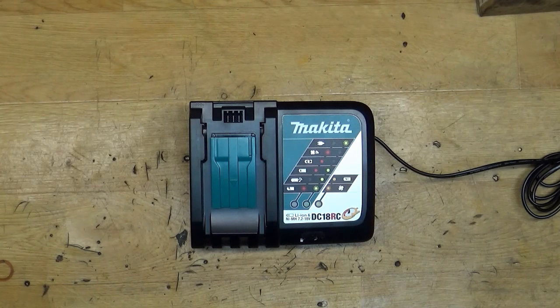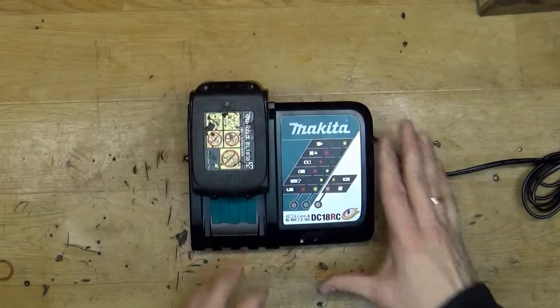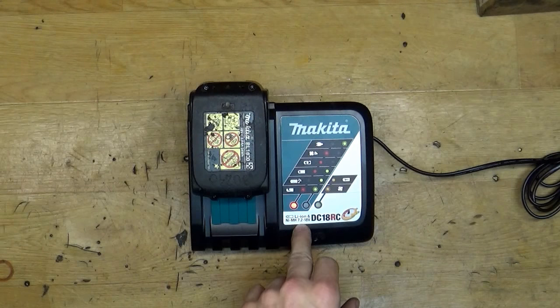Sometimes people are using the charger for a couple of years and know that it can play music. You have a couple of melodies. As you can see, when I put the battery in now it just beeps and you just charge the battery.